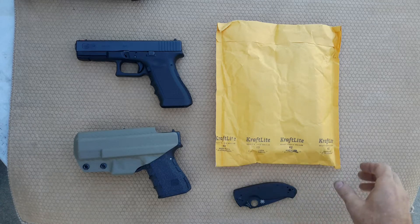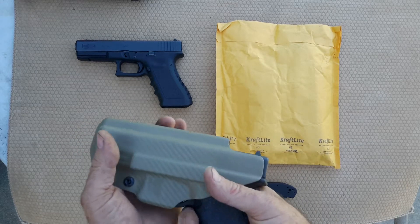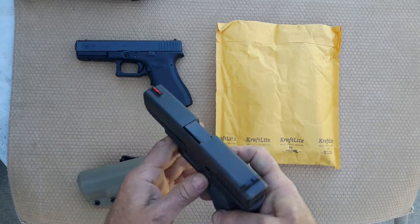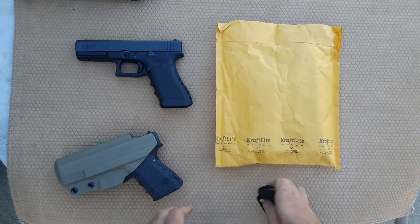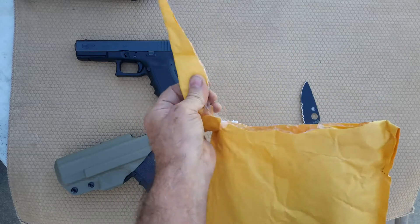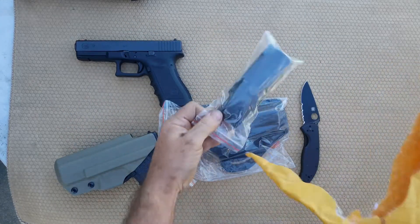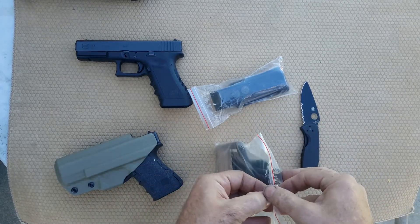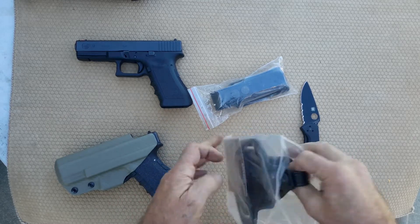Hey guys, quick video about a box opening. I won a contest from gun_collector_007. We're taking the Glock 19 apart and putting it together. I'm opening up the package I got today — it's nice to go to the P.O. box and get some YouTube mail.